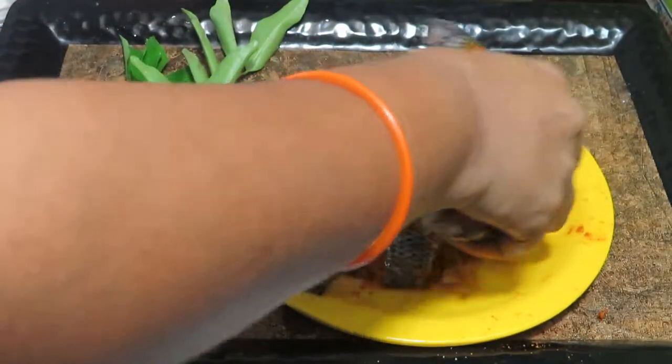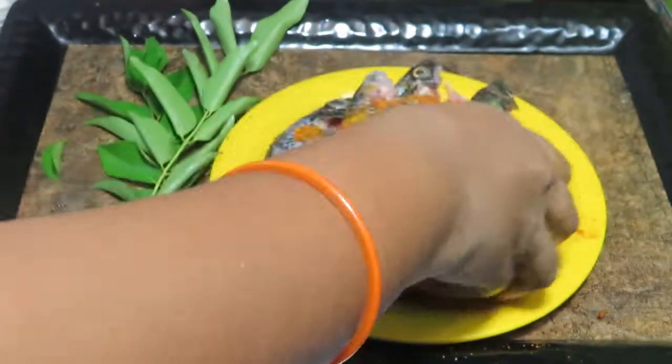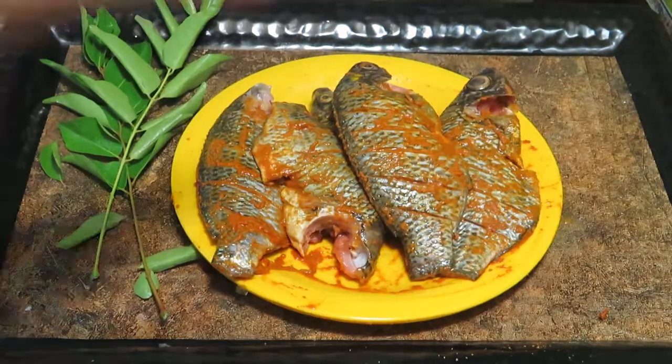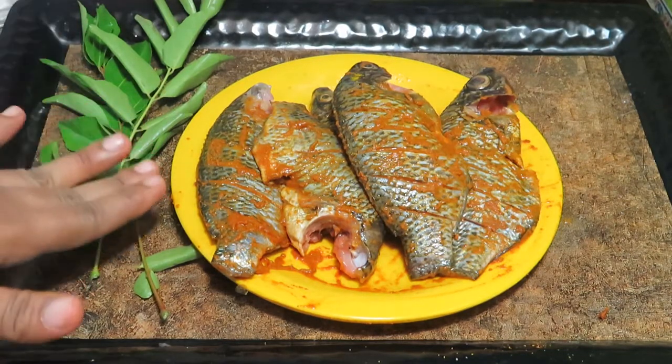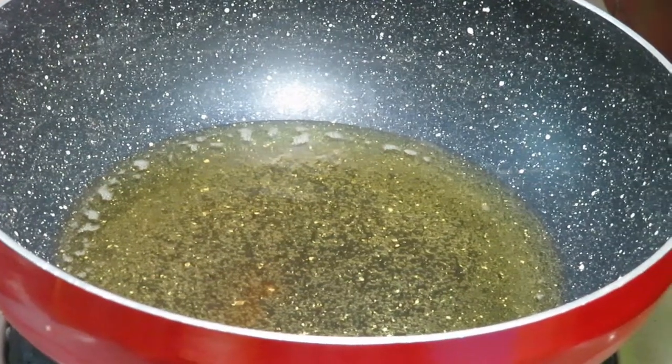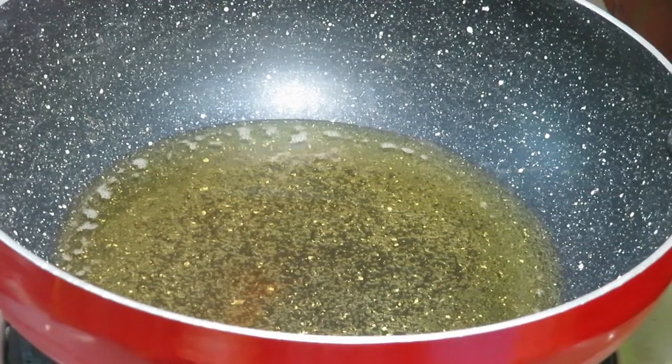We will put a little bit of oil on the top and put the oil on the top. Now we add the meat.